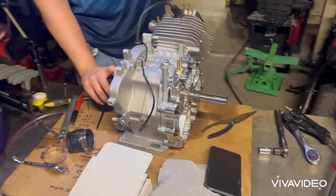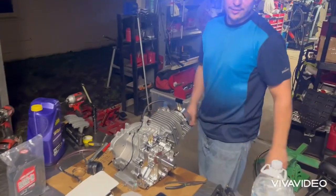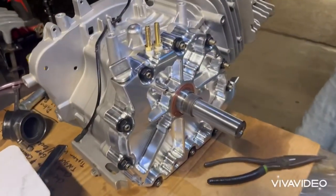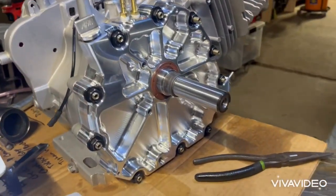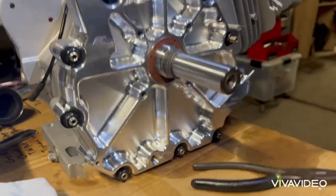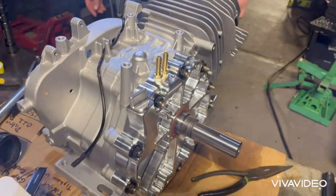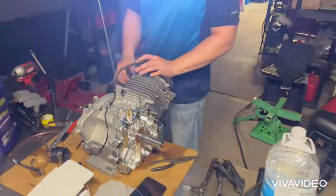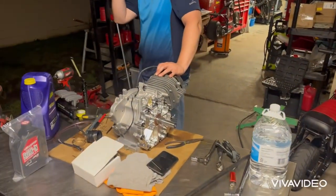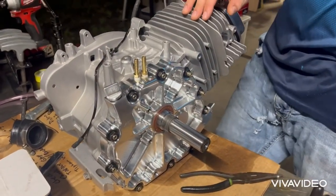Check this out boys, it's gonna be ready tomorrow. You hear that buddy? Come up with your thousand dollars, stop being a bitch.